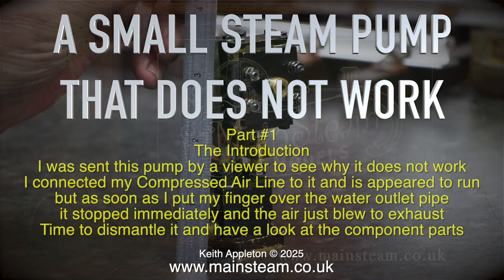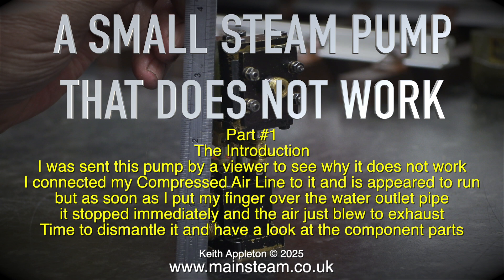A small steam pump that does not work — Part one, the introduction. I was sent this pump by a viewer to see why it does not work. I connected my compressed air line to it and it appeared to run, but as soon as I put my finger over the water outlet pipe it stopped immediately and the air just blew to exhaust. Time to dismantle it and have a look at the component parts.